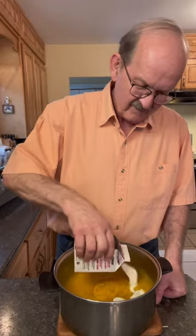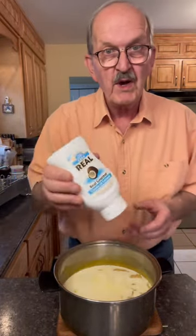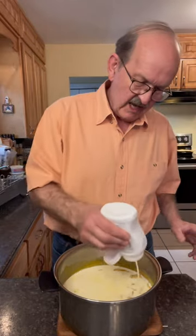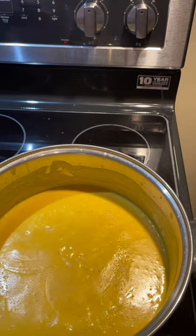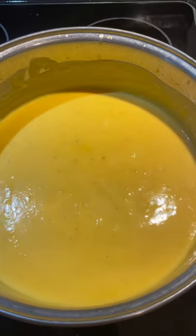We'll add two cups of 10 percent cream, also known as cereal cream or half and half, and two tablespoons of real gourmet cream of coconut — this is amazing and has really great flavor. Stir to combine, then put it back on the stove and bring to serving temperature. Salt and pepper to taste. The soup is ready.